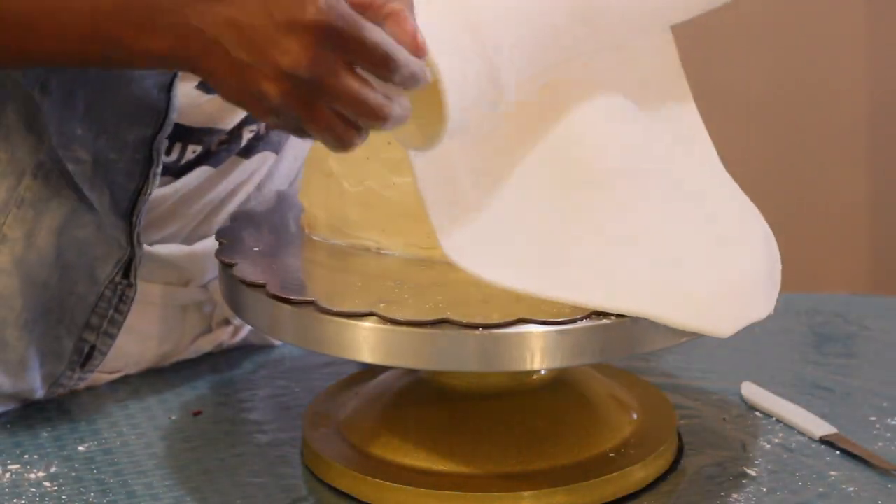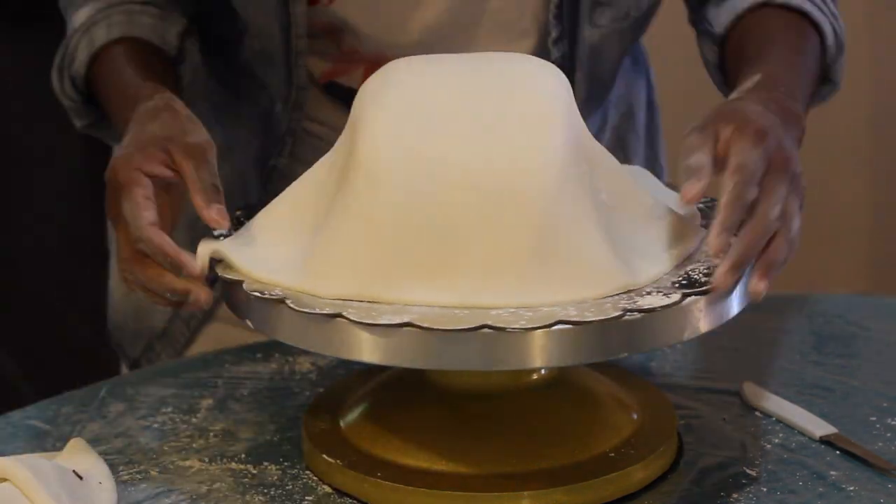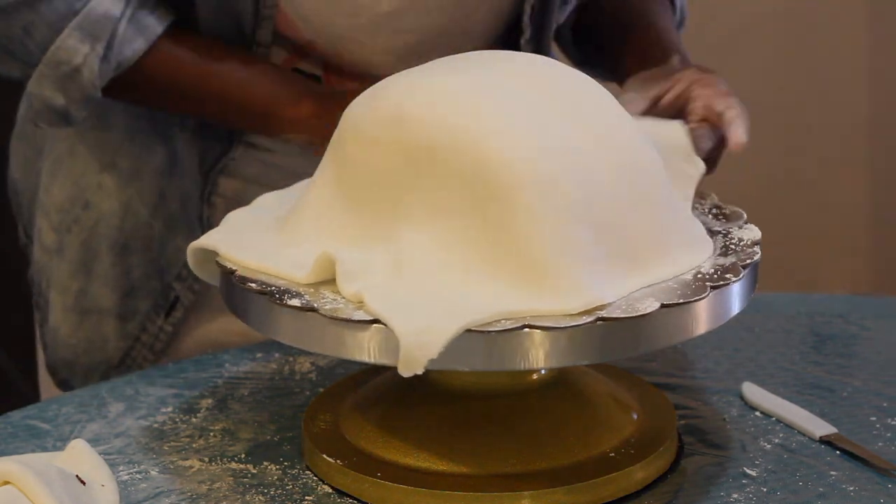Go ahead and grab your fondant and roll it over your cake. I decided to cut off some of my edges because it was a little too much. Smooth it all down and grab your fondant smoothers.